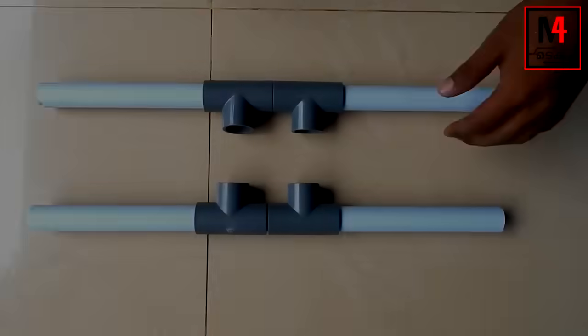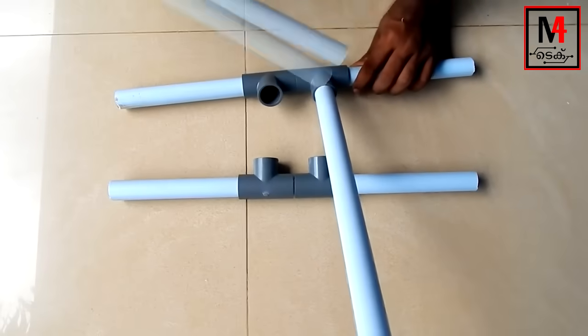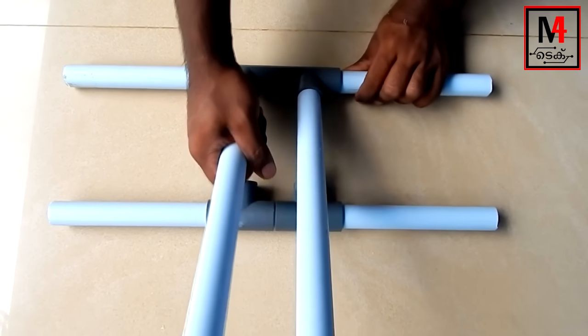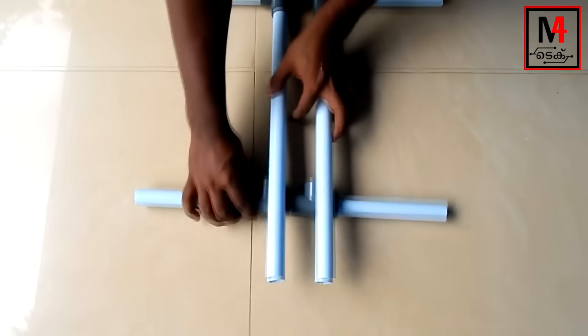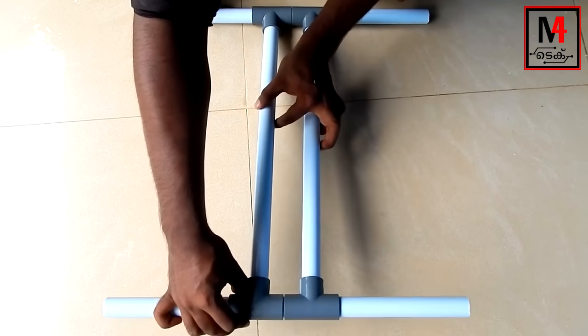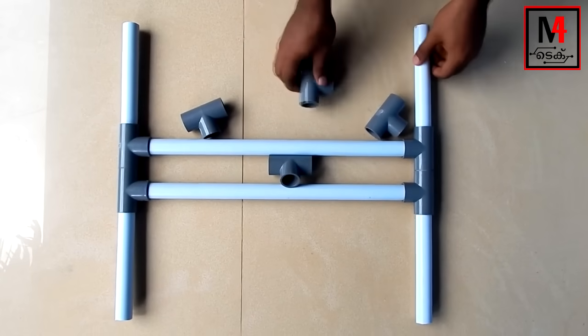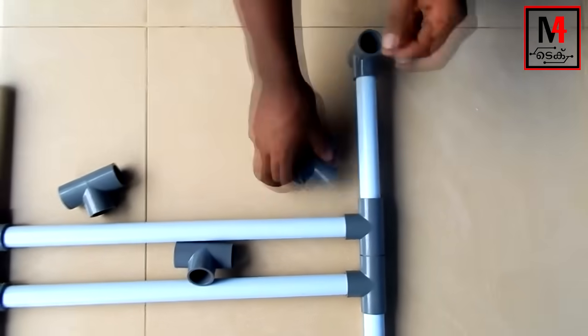Once we cut the piece of PVC pipe in the middle, we will cut the PVC pipe at 30cm. We cut two PVC pipes and in total we have four T-joints — that is the four corner joints of the frame.